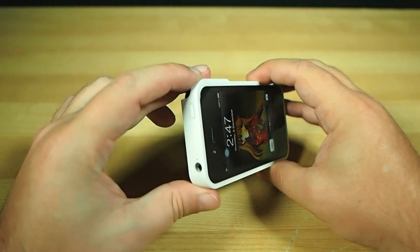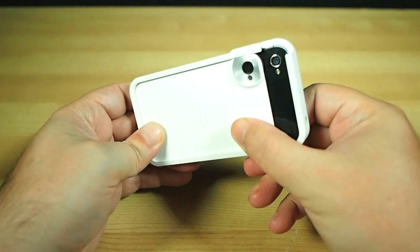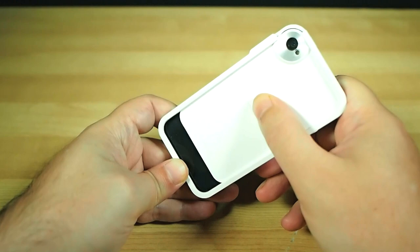But the reason you want to own one, if you're an iPhoneographer, is because it's got a nifty sliding panel on the back that can literally, at the flick of a digit, instantly engage a polarizing lens filter. And if you don't know why you'd want one, let's take a look at the difference it can make.